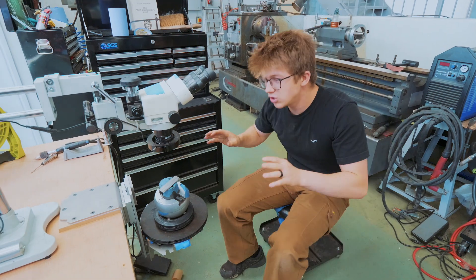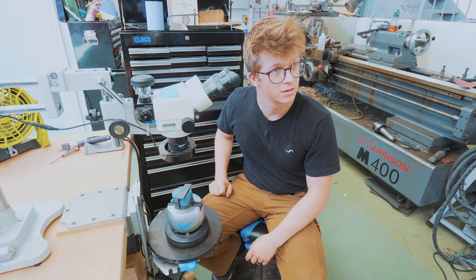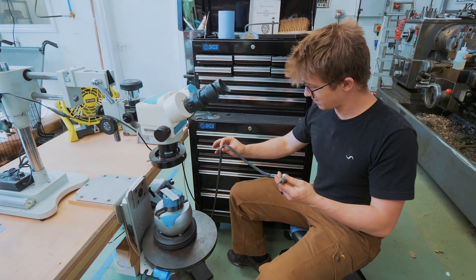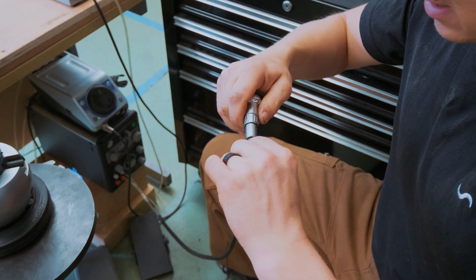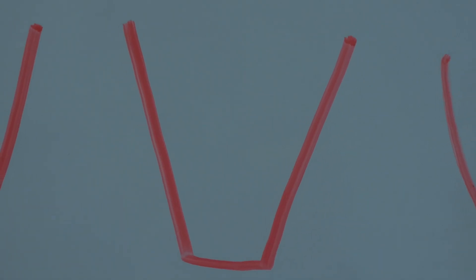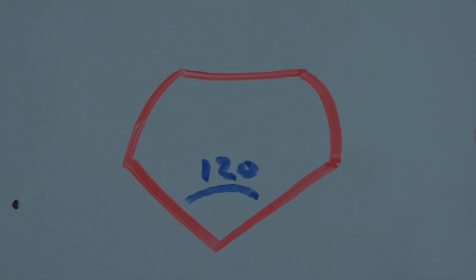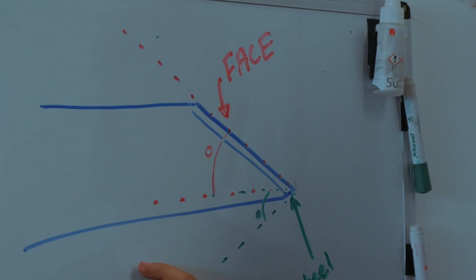Having not done any engraving in over two years perhaps, we've got to try and jump back in. We have a pneumatic engraving handpiece and we've got to find the right cutter. We have a very small high-speed steel flat graver, a slightly larger carbide one, a carbide onglette, a carbide 120-degree graver, and a carbide 90-degree graver. For the length of this project, please remember this caveat every time I talk about engraving.